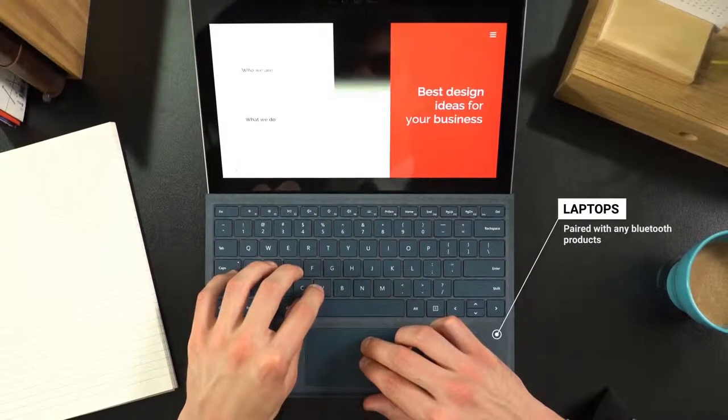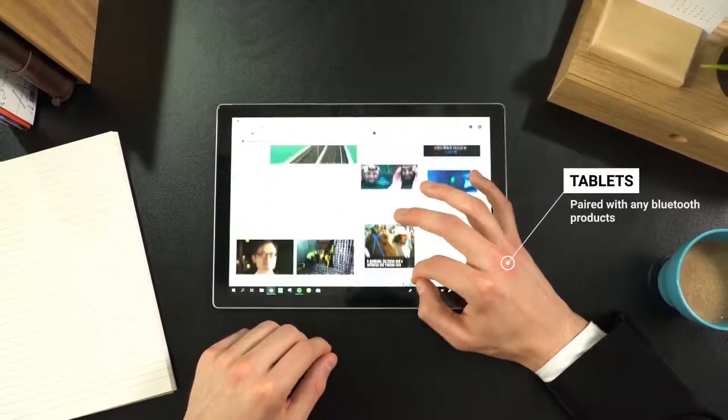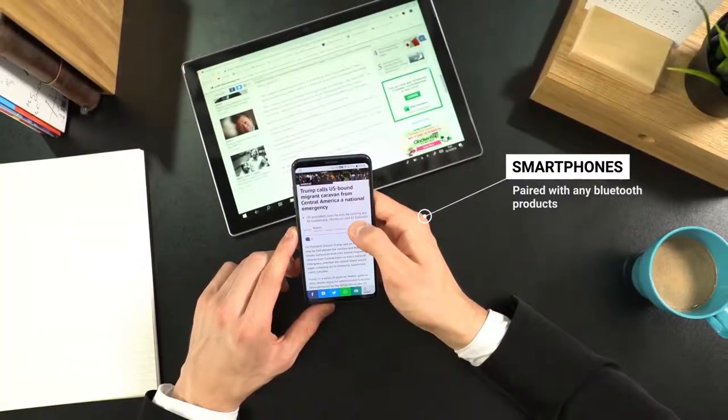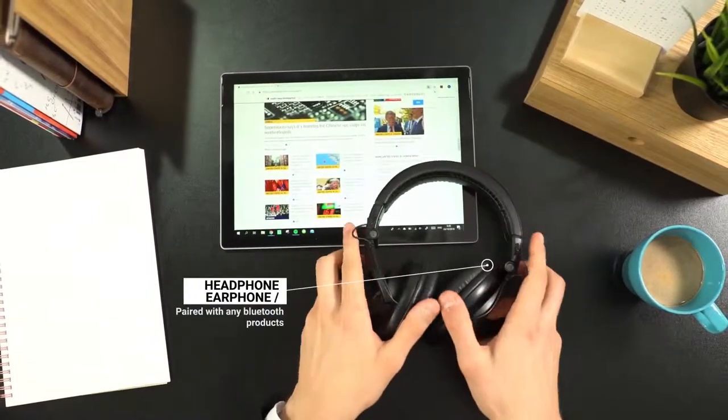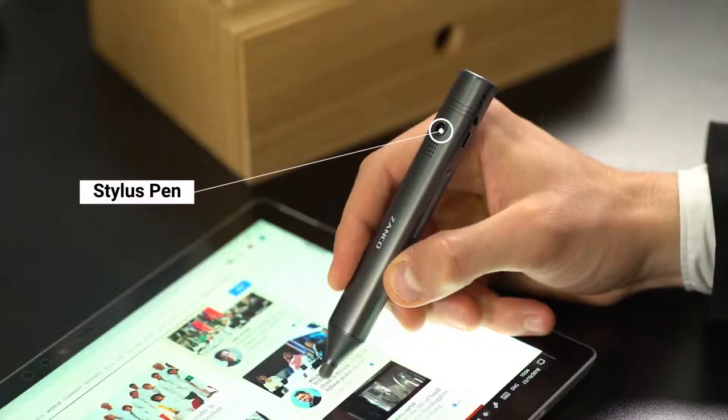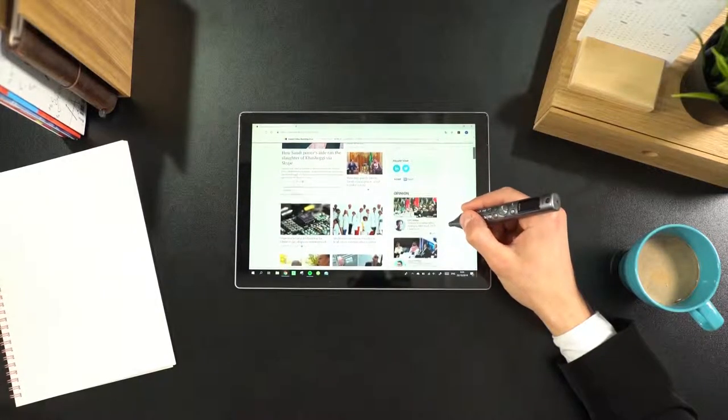Forget about paper notes and scribbles which do not align themselves. Pull your document on an iPad or tablet and customize your highlights with the stylus pen function on XANCO S Pen. Organizing your thoughts has never been easier before.